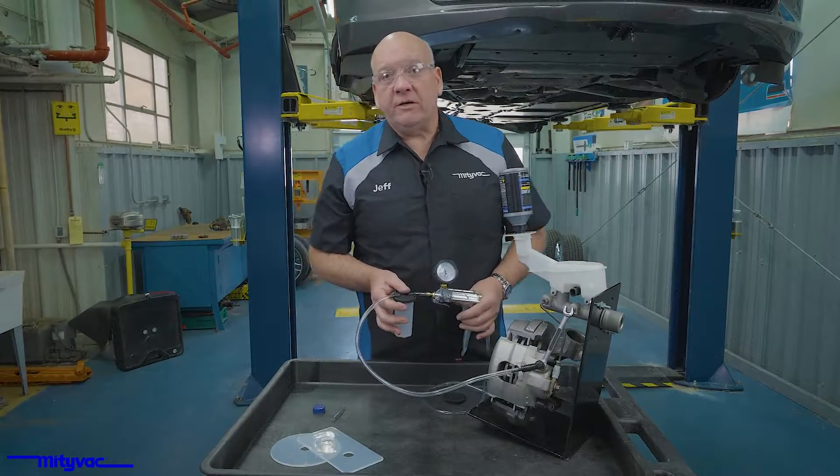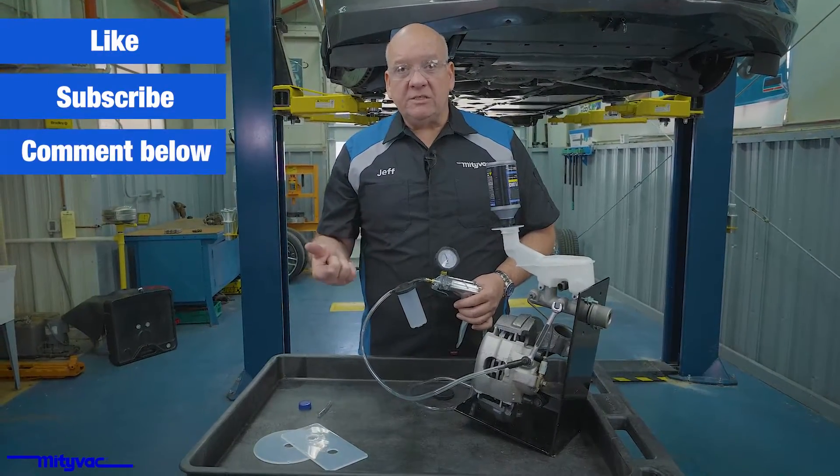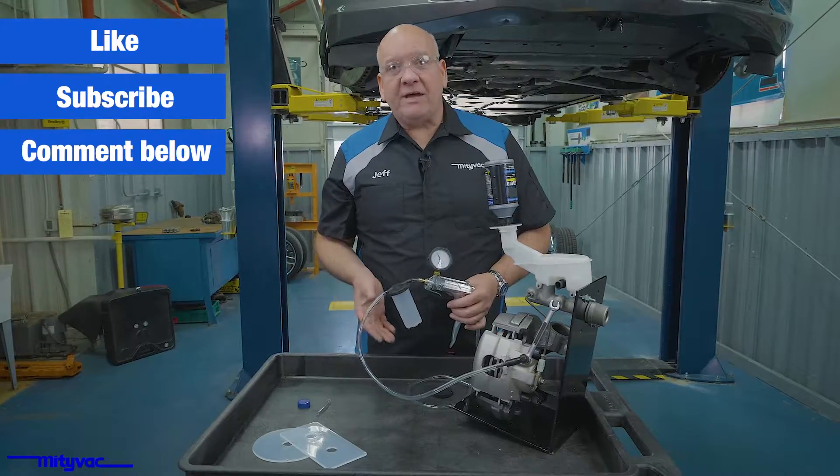If you found this video helpful, please hit the like and subscribe. You can see all of our products at modivac.com.